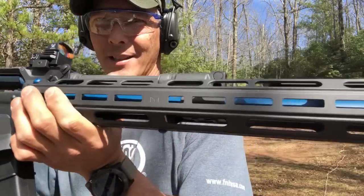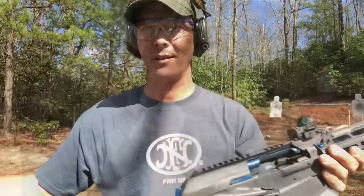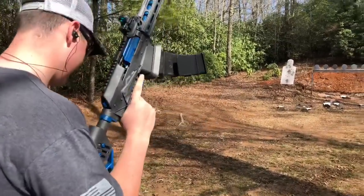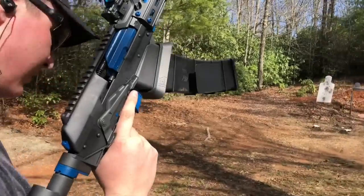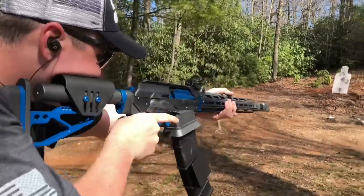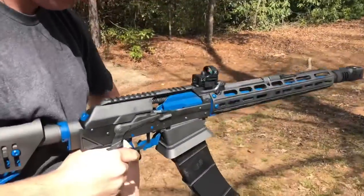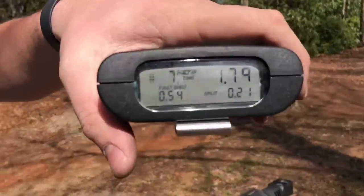I just wanted you to check that out because this is an awesome beast. Bryson said he is going to smoke my 2.13, and I believe it. Let's see what you can do, buddy. What you got? 1.79.